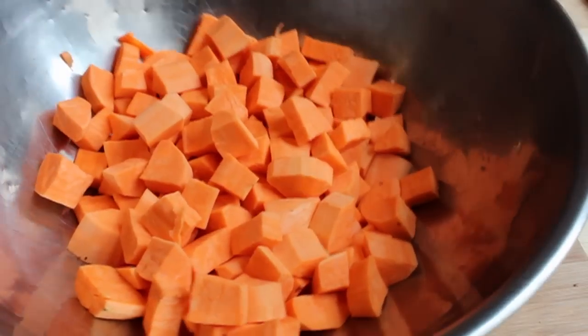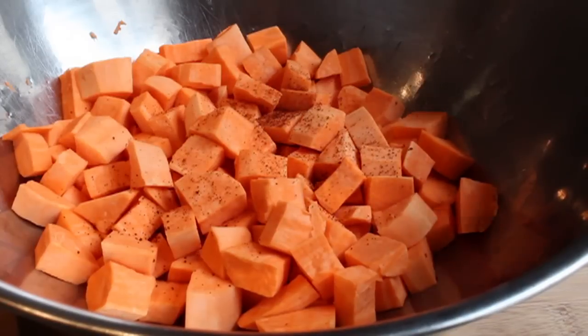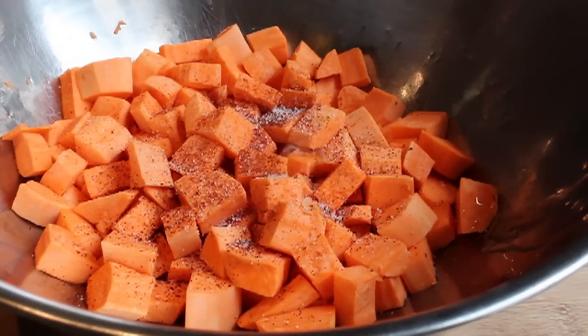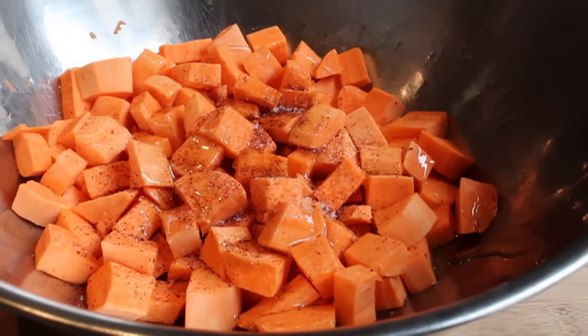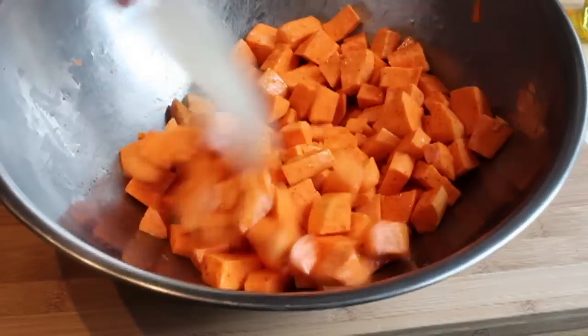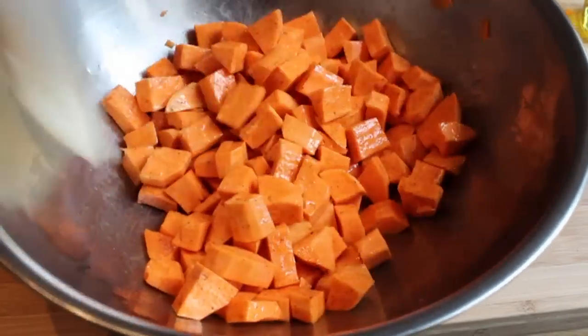We're going to throw those in a mixing bowl and spice them up with some chipotle pepper — that's ground, smoked jalapeño. I'm also going to give it a nice big pinch of salt and a little bit of olive oil, and we're going to toss those until everything's coated. Then we'll go ahead and spread those on a baking sheet in one single layer.